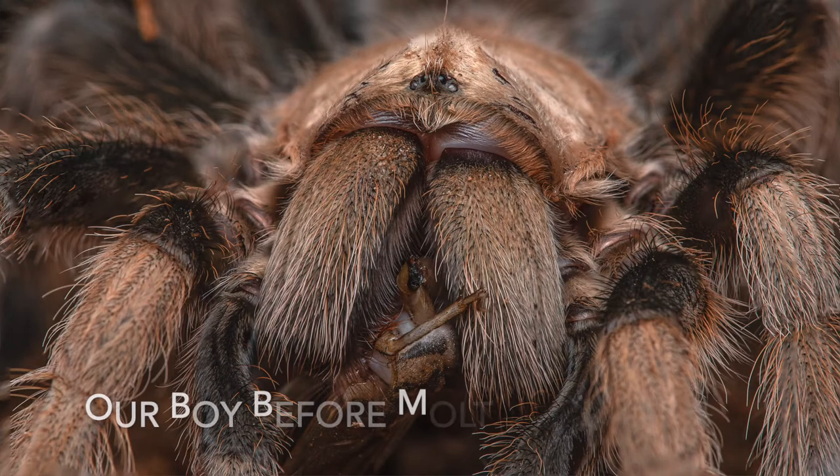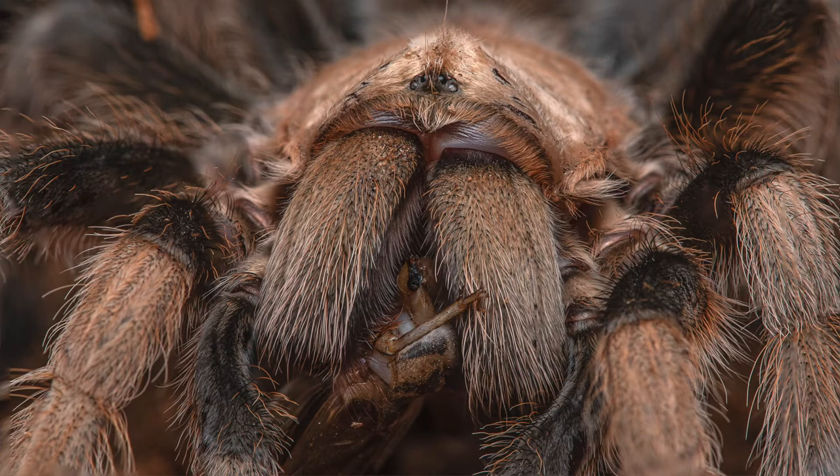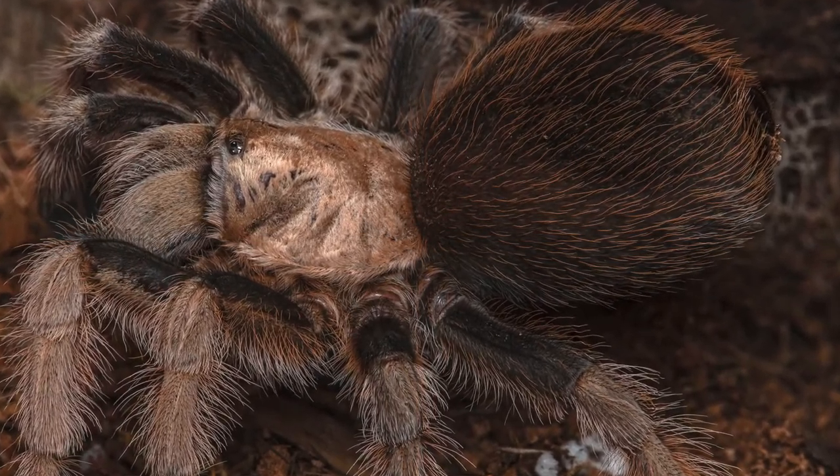Tarantulas need to molt in order to grow. Their exoskeleton — the outer layer — doesn't stretch, so every time they grow they need to change it. Part of their growing process is also growing another exoskeleton underneath the already existing one.